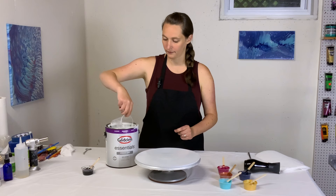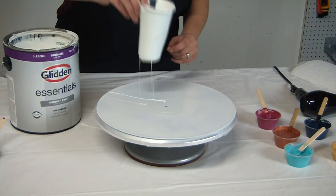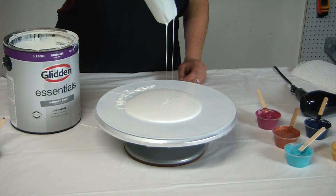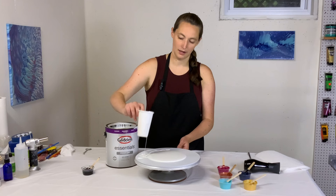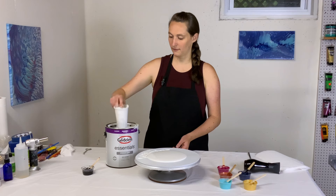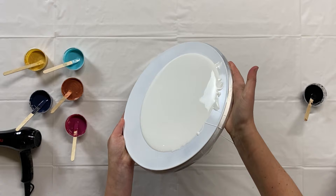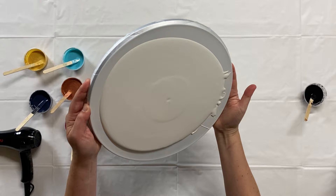I'm going to start by putting some pillow onto the record. The worst part about blooms is the mess you get. I think that's going to be enough pillow. House paint is so flowy, it doesn't want to stop.